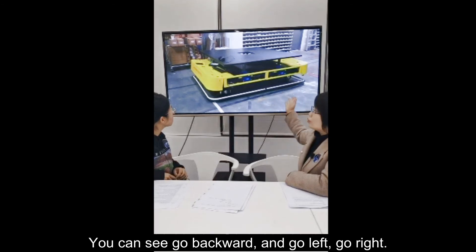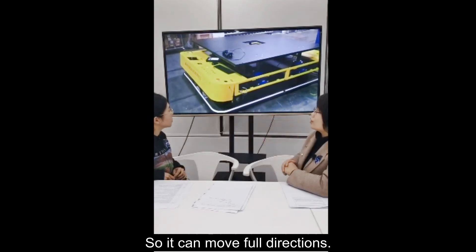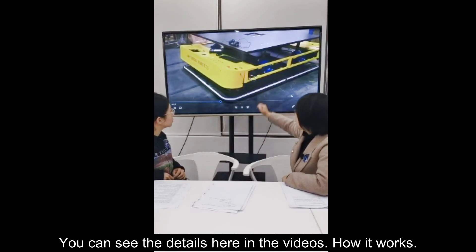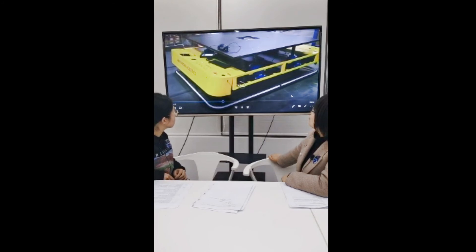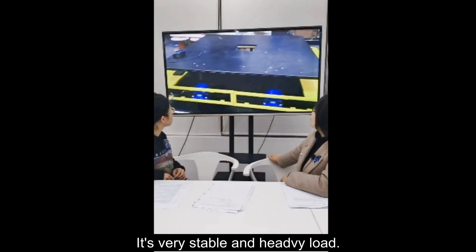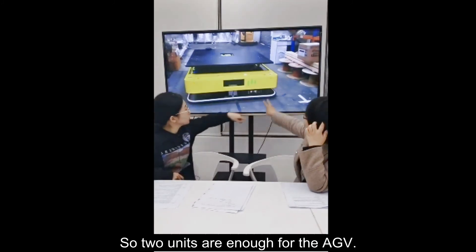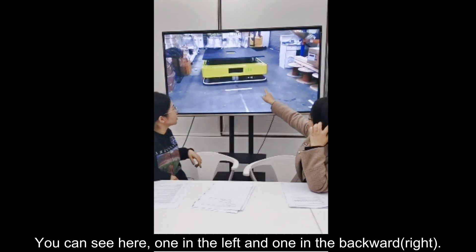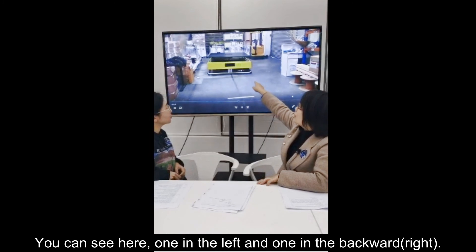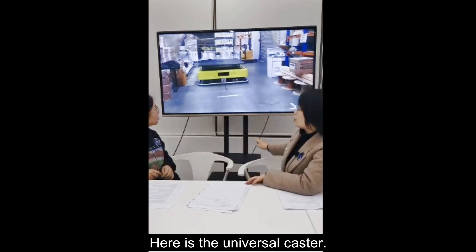You can see it go backward and go left or right — it can move in both directions. You can see the details in the video of how it works. Very stable under heavy load. Two units are enough for the HV: one in front on the left, one in the back on the right, with universal casters on the other positions.